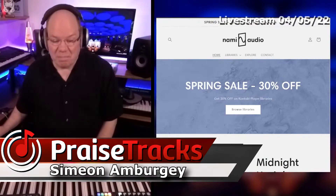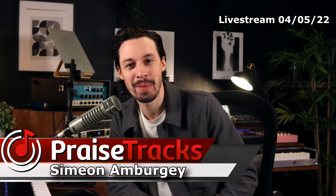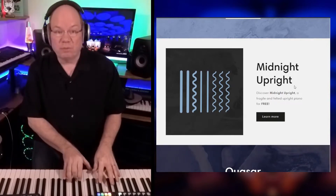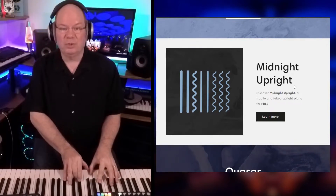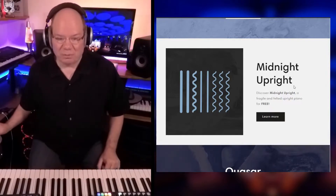What I'm playing right here is the Midnight Upright from Nami Audio, and Alex from Nami Audio is actually in the chat. Midnight Upright is a free piano library. You need the full version of Kontakt to use this, but this is a really interesting piano for sure.